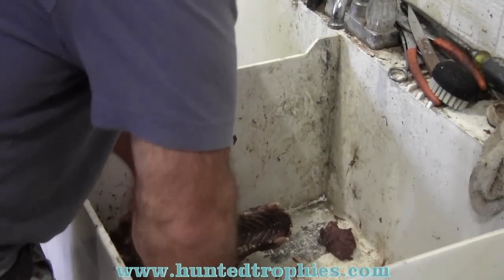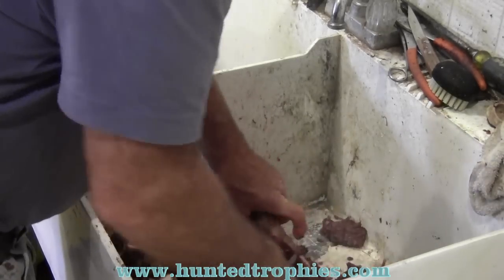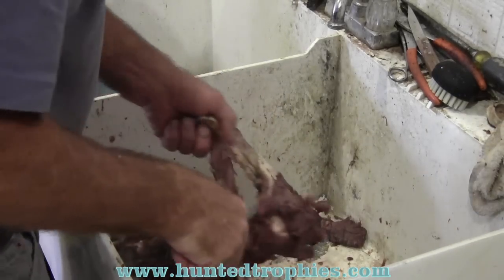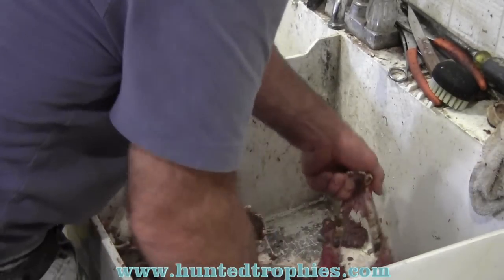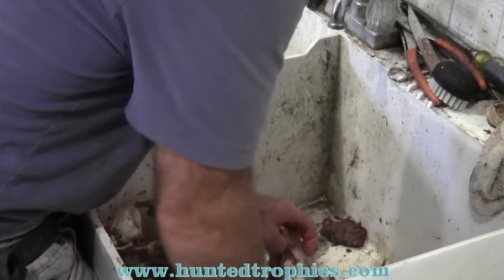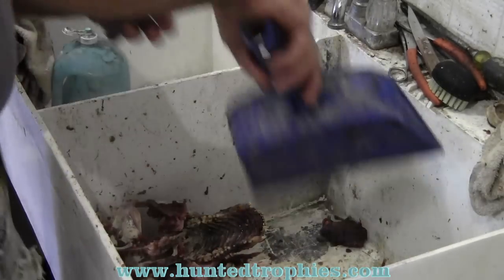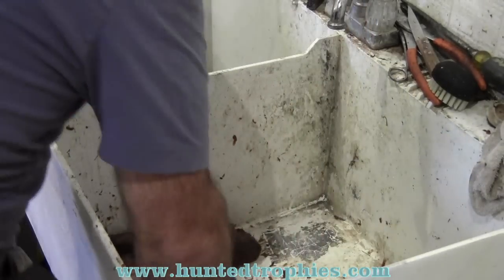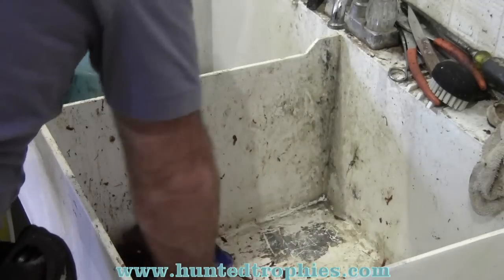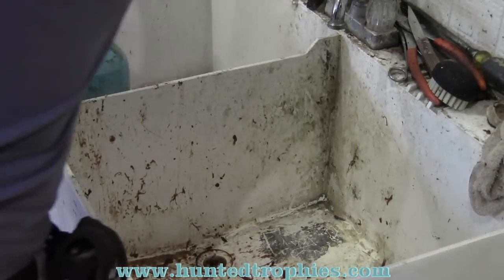Take as much meat away as you can. You don't need to spend a lot of time on it — whatever comes off easy. Remove the big chunks this time around, just get them out of the way. I try to always keep my meat cleaned up and out of the sink so it doesn't try to go down the drain.